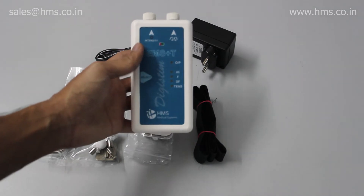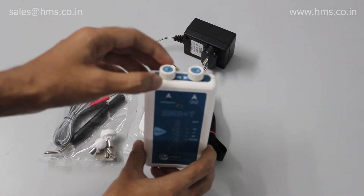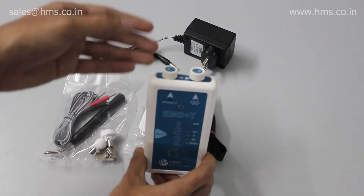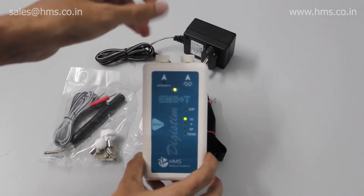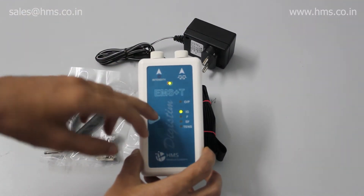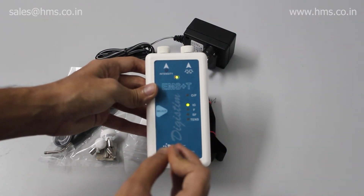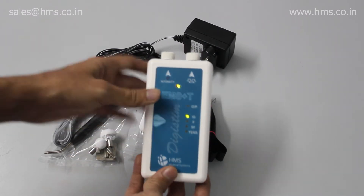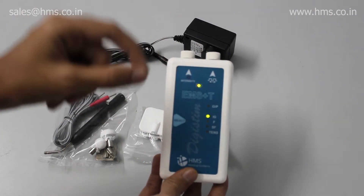Now let's get on to the features of this portable EMS. At the top we have two different knobs. The knob to the left acts both as an intensity knob and as a power on/off knob — you just rotate it to switch on the device. By default, the equipment starts in IG mode, Interrupted Galvanic mode. In IG mode, whenever a pulse is coming you'll get a beep sound and an output LED blinking for each and every pulse.